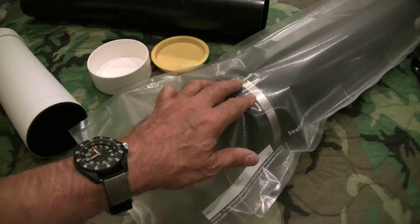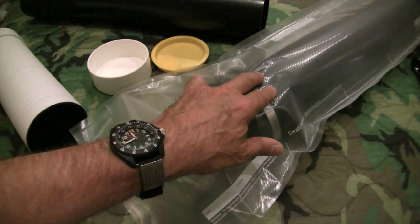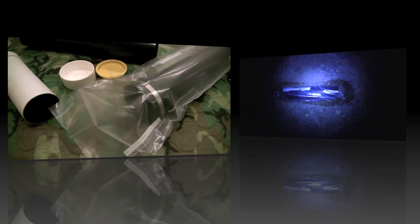I think it'll be a lot of fun. And remember, I've got some ammo stashed in another cache tube. I'm going to be taking that out to the range probably with the kids, so we'll let you take a look at that as well.